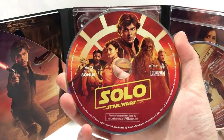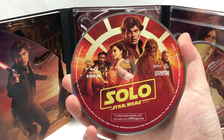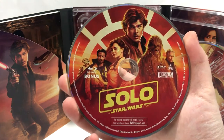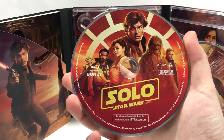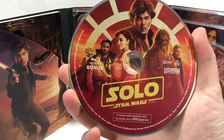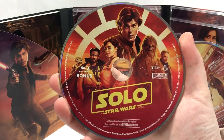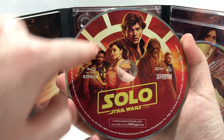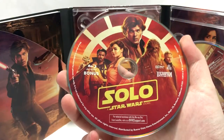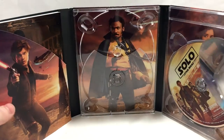I gotta tell you, I think this might be my favorite artwork out of the three discs. The bonus material — I really like the deep red, it's pretty blood red, not a bright highlighter red. It's got a nice old school Hollywood poster feel to it, kind of like an oil painting. Really like that it's got the Millennium Falcon window pane pattern in the back — that's really cool.